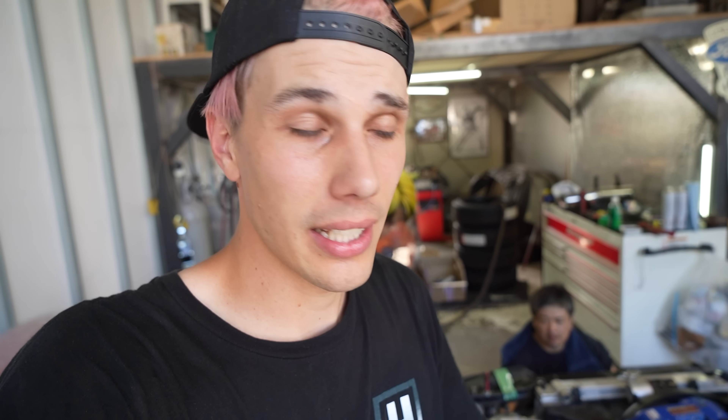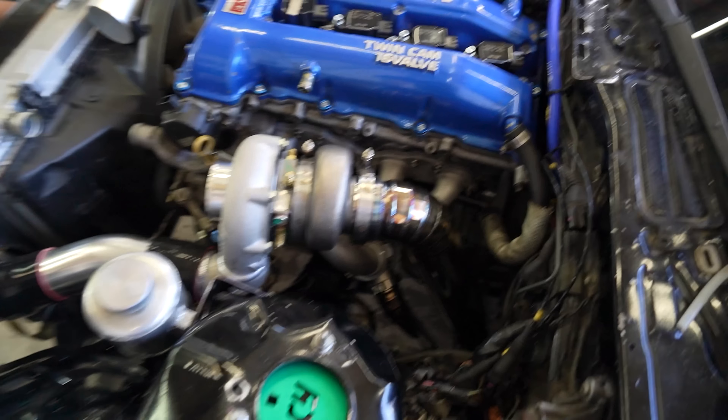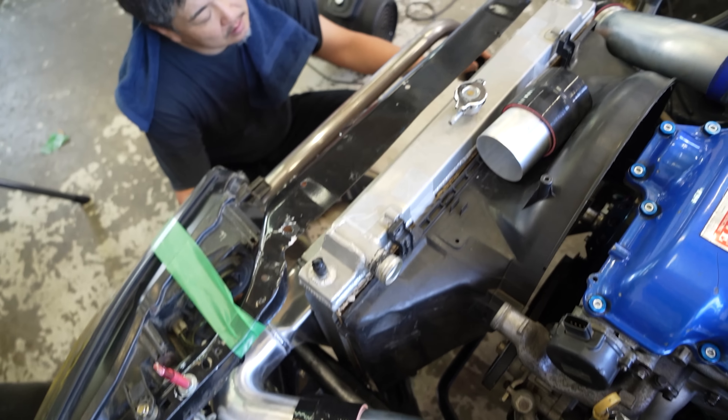It's crunch day today. This is the last day that we can work on this car. Tomorrow is the tune. We got to leave at four o'clock in the morning to make it in time down to where Tanaka-san is. And then the day after that is test day, shakedown at Scuba Circuit. So we have a lot to get done, and as you can see, a lot has been done.